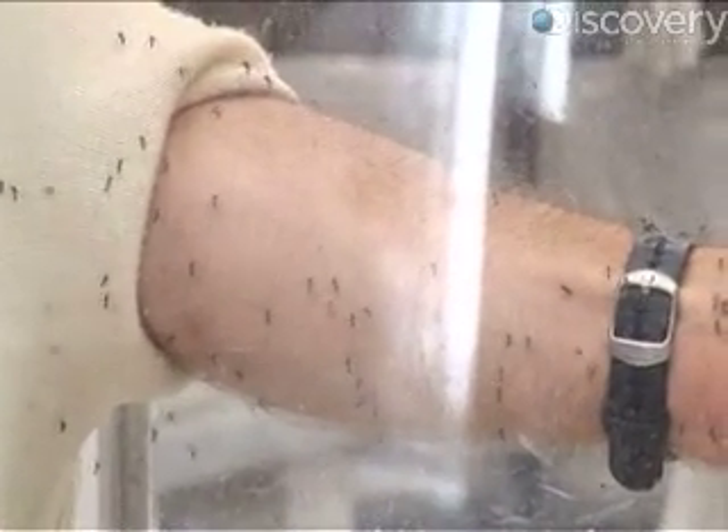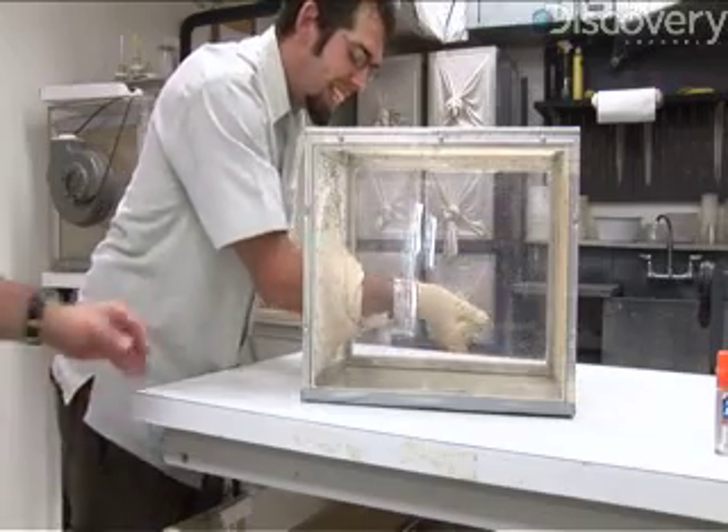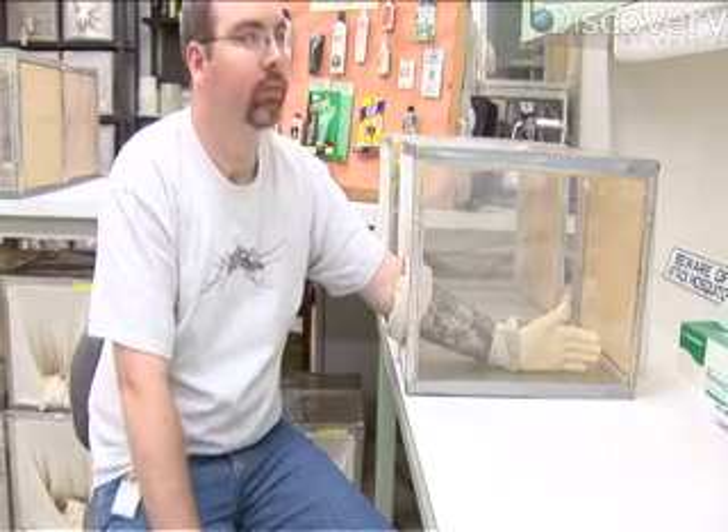Bernier showed me that by sticking his whole bare arm into a cage of mosquitoes. I tried it too, and yes, those mosquitoes were quite hungry. It may look strange sticking your arm into cages full of hungry mosquitoes, but in this lab it's actually a pretty common sight.